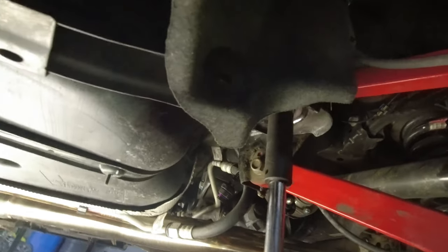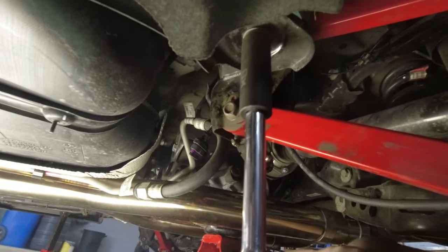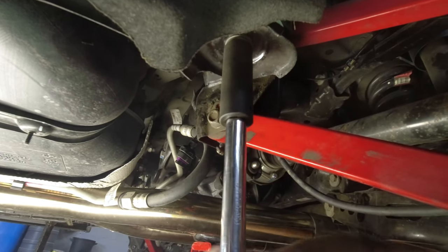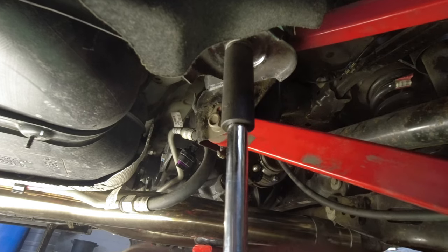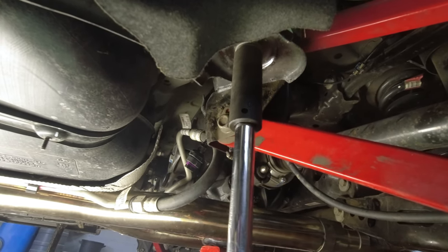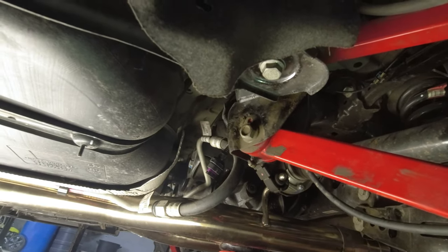Okay guys, we got the bottom ones all in. We're just going to snug these up — we're not going to torque them until after we get the back part done. But we want them tight enough that the cradle doesn't fall out on us. Okay, so the front's done — now we're going to do the back.